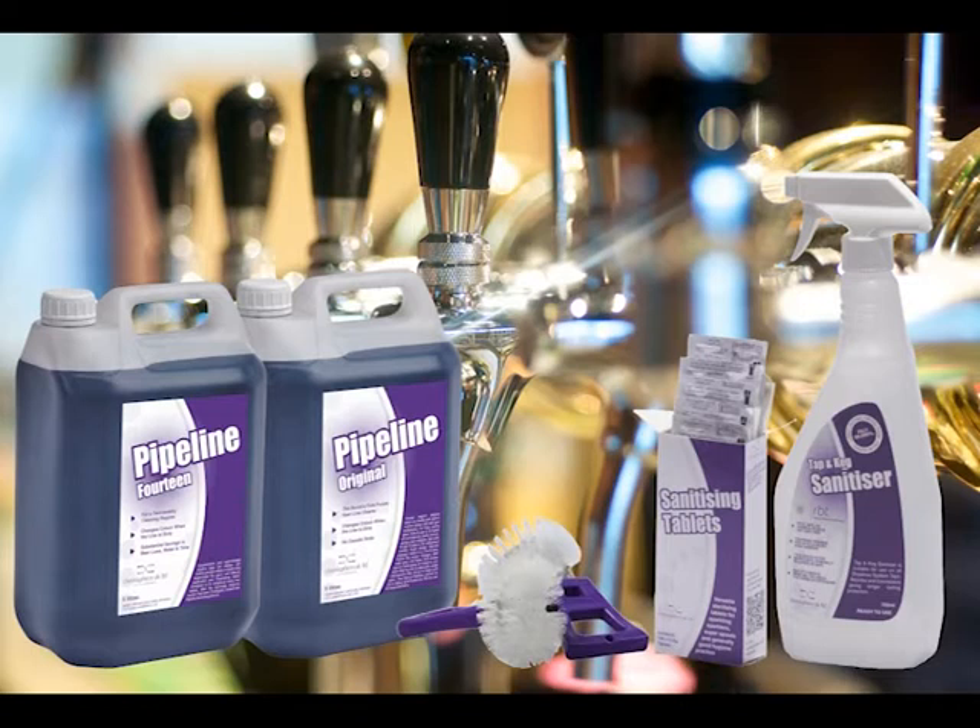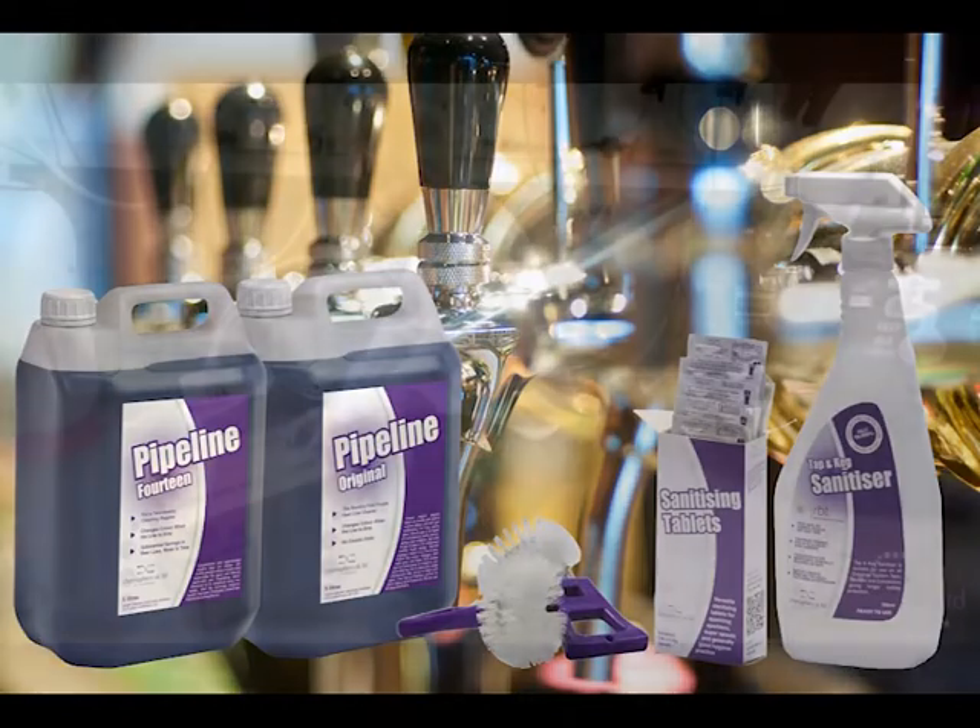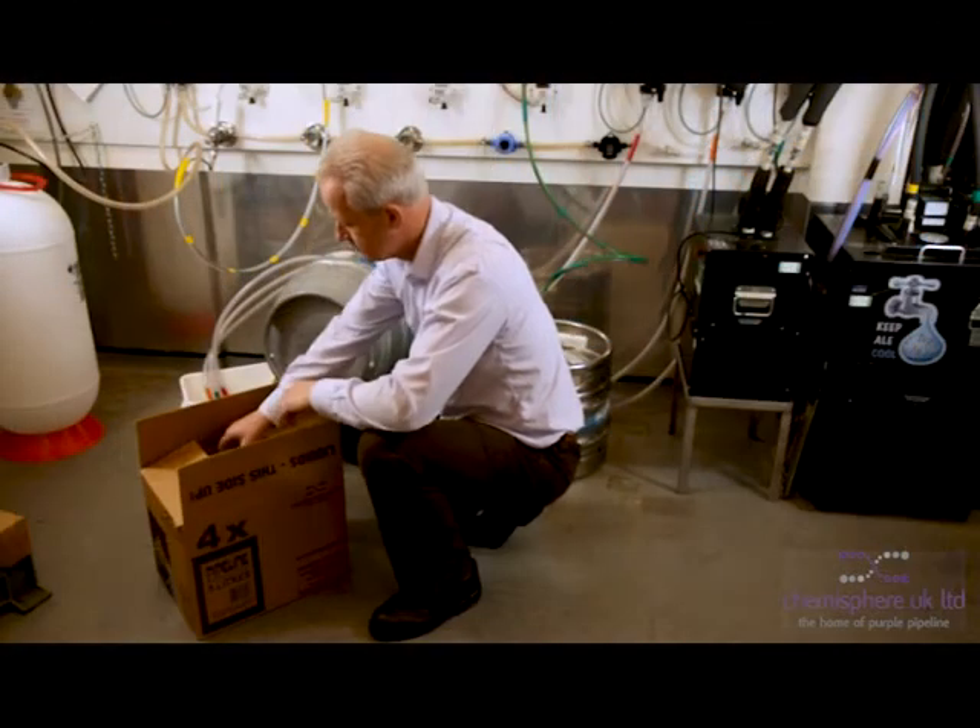Welcome to this video demonstrating the use and benefits of both Pipeline and Pipeline 14, the dispenser line cleaners that not only clean but verify that they have done so.